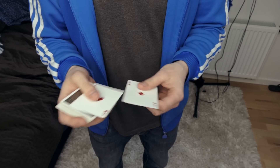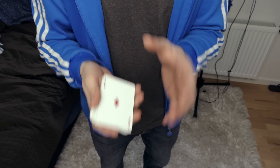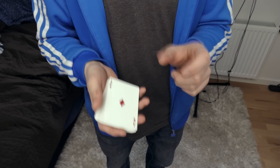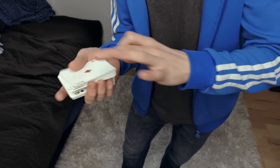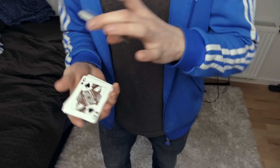You tell the spectator that the cards are going to change places. I like to tell the spectator that it's difficult to explain so I would rather show it. Then you're going to get a break above the two queens — so now if you lift up, there are the two black queens.